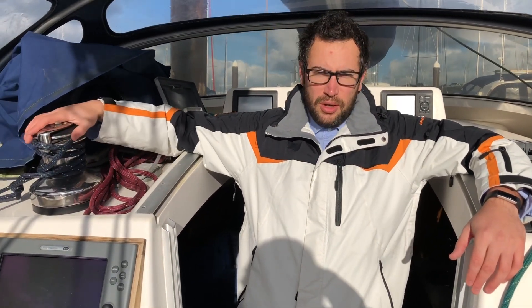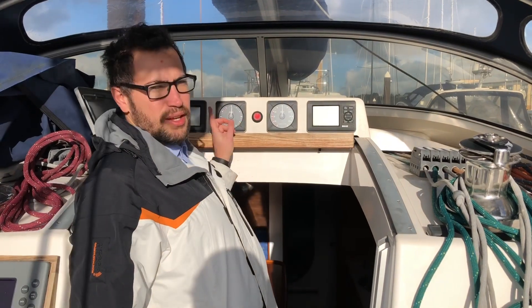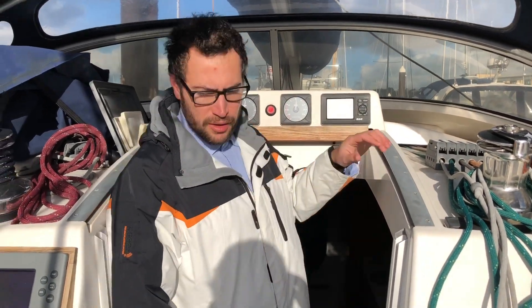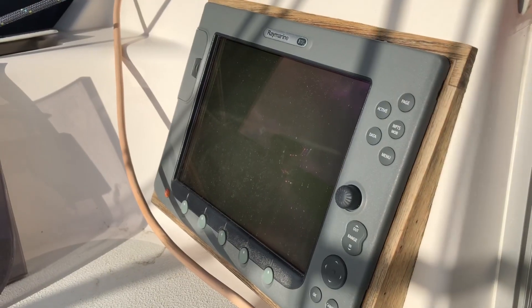Starting in the cockpit of the Dragonfly 35, we'll start to port with a manual windlass, with a winch to starboard — here's an electronic. Directly behind me we have a full set of B&G sailing instruments, followed by a very good-sized chart plotter, a Raymarine E120 chart plotter.